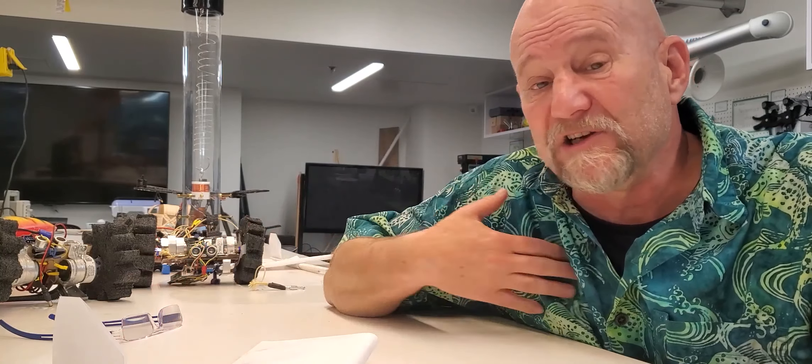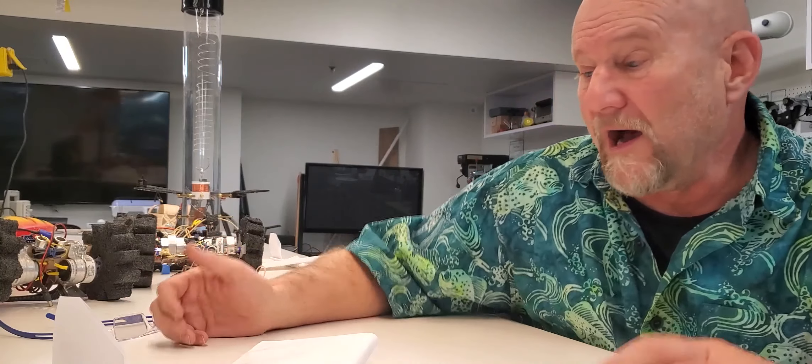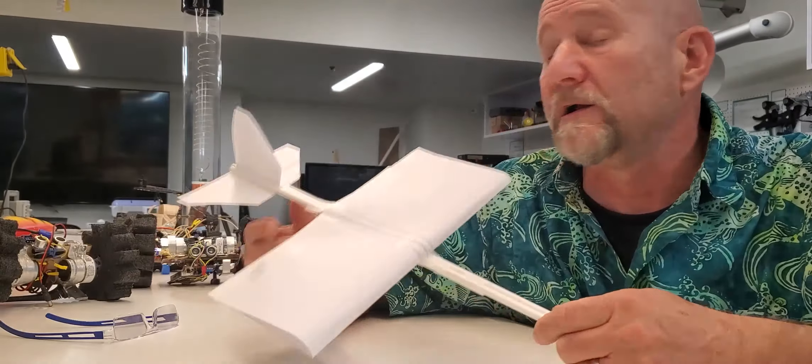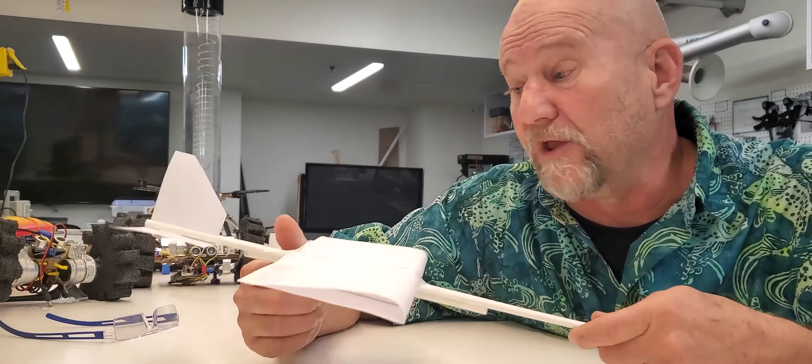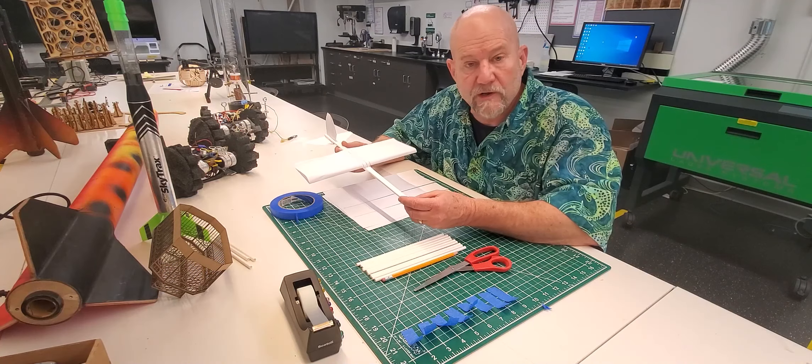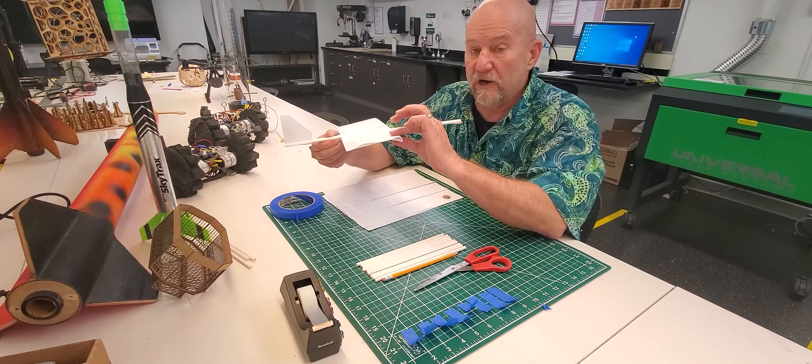Those are some of the things I do as a librarian. I help foster research — the library still exists with books, and I help people find information and the best resources. But my colleagues and I do a lot of things people don't realize librarians do. Anyway, we are now going to move on to making our first plane. We're going to change gears and start building.